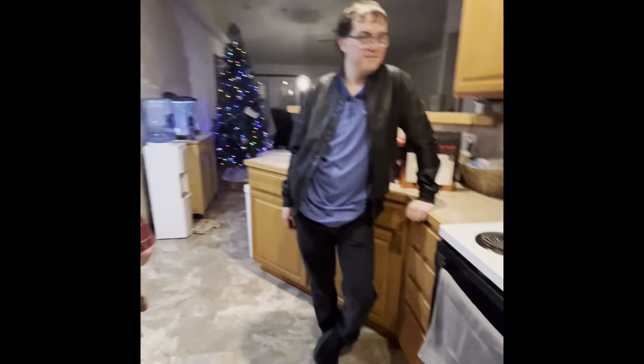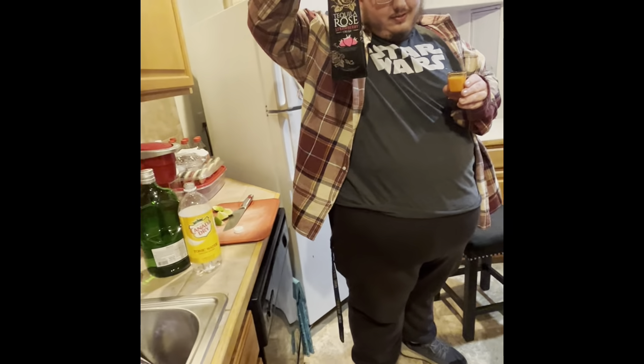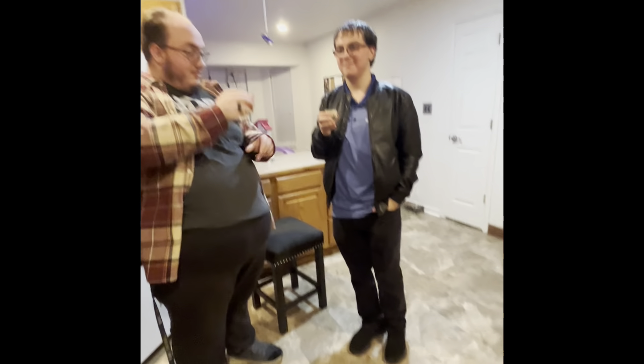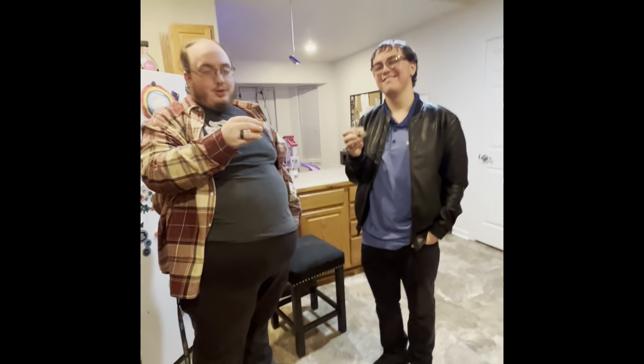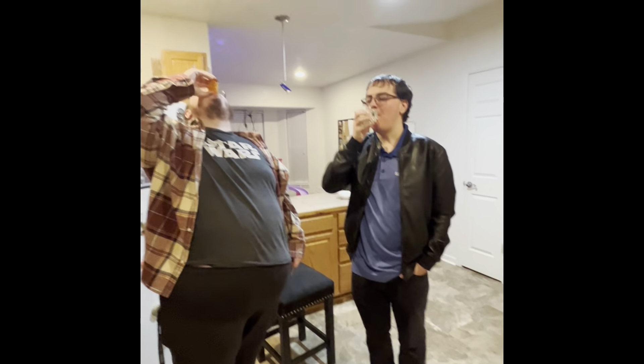Now we wait for the wings to cook — gonna drink some adult beverages. Wings are almost there, a couple more minutes. These guys are going with the Tequila Rose. I don't personally love it, but some people might. I'll stick to Shiner myself. Cheers, mates.